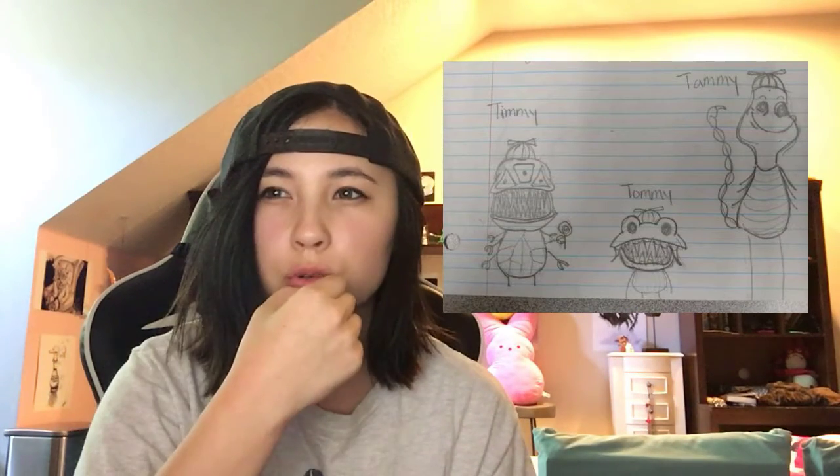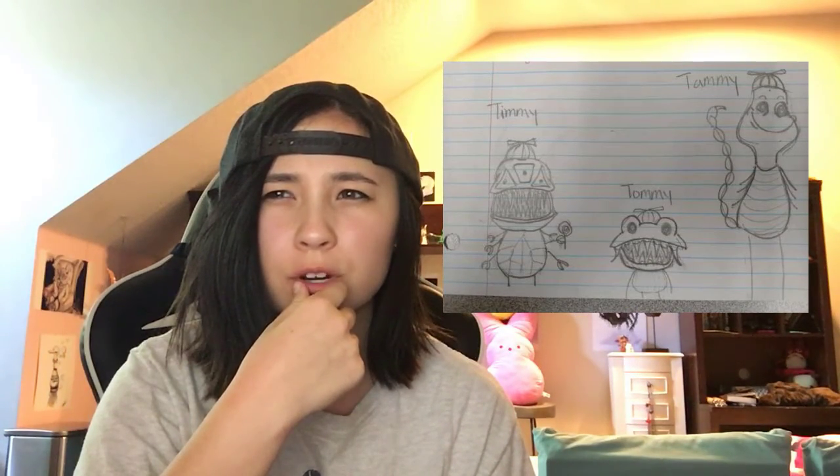Alright guys, so here is the second drawing. We got three guys. So I think I'm only going to do one of them. I really like all three — it's a really hard decision. But Tammy, man, there's something about Tammy that I just like. Like look at him. So yeah, let's do it.